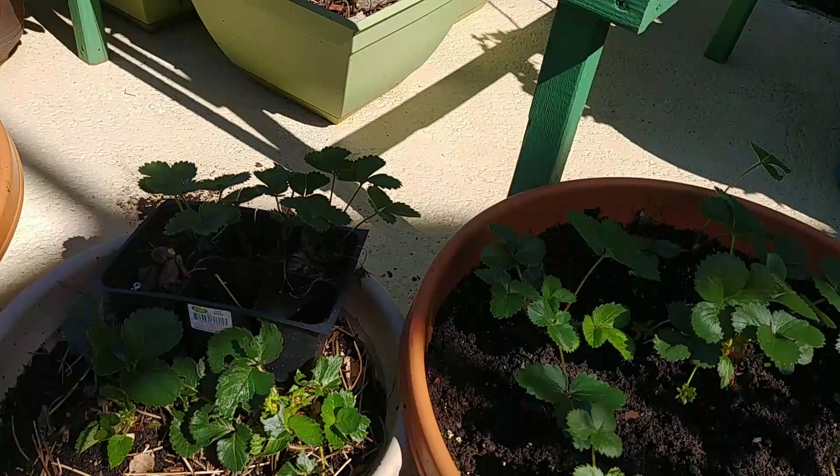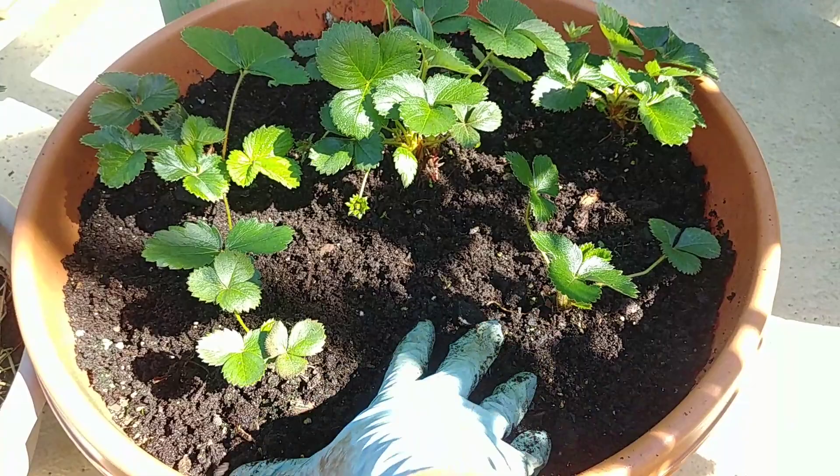The soil here is really sandy, so I augmented it. I spent a lot of time making compost to mix into the soil to improve it for growing berries.